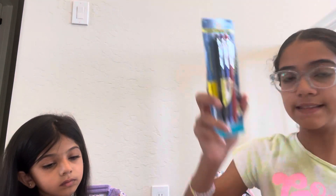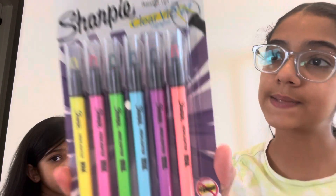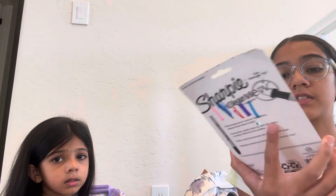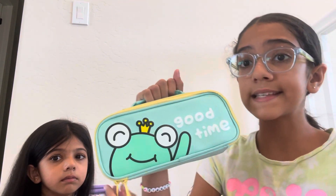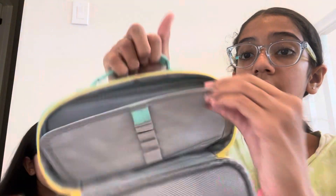Erasable pens, gel pens. And the last thing from this pocket is these Sharpies — well, no, they're highlighters. They're cute and rainbow. Now I'm going to show you this real quick — this is a pencil case I had last year. It's super organized, and we both have this. It's super organized.